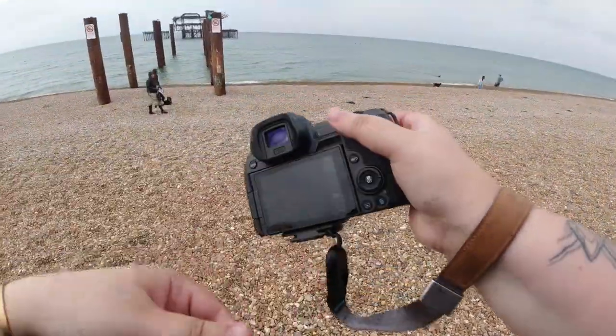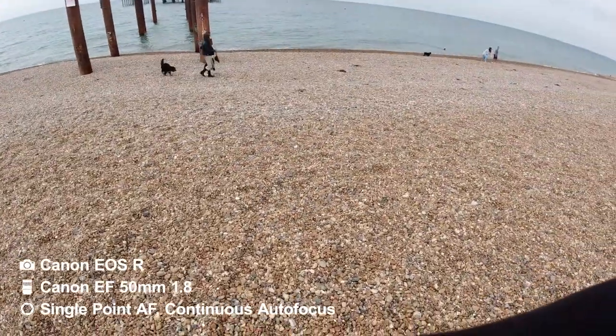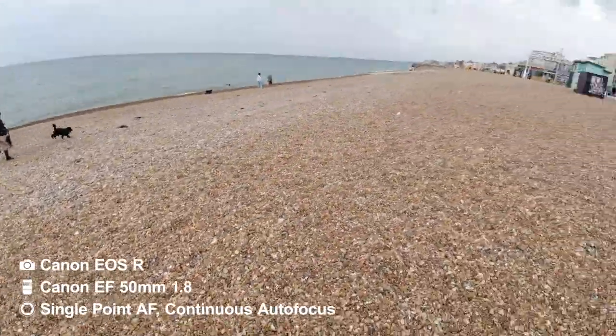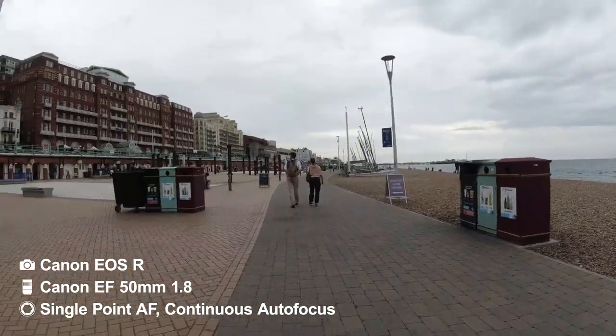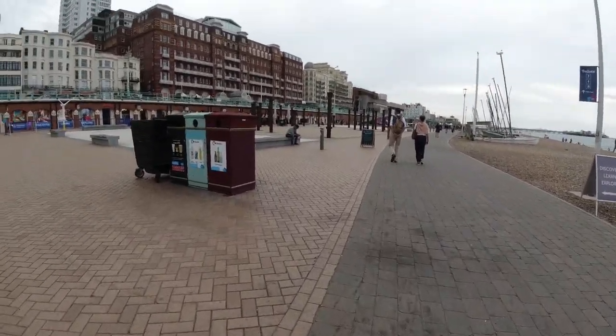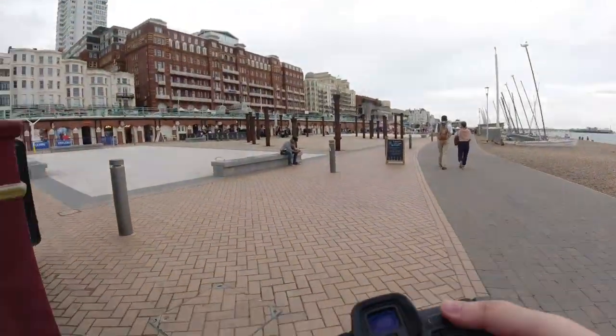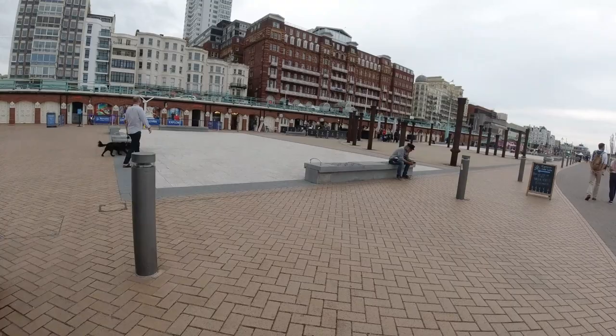Hello, welcome back to the channel for another POV video. I promise I'm not usually in Brighton this often, but lately I have been and it's been quite good. I was here with family again and they were actually going up on the i360, which is the big sightseeing pole thing that you'll see in this video.